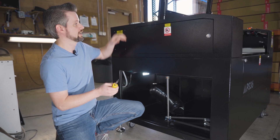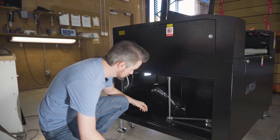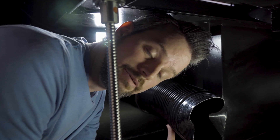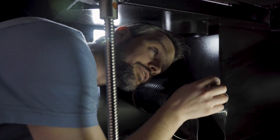Grab your screwdriver and the clamp and let's climb on in. Watch your head. Turn off the machine before you climb in. Then take the clamp and position it over the duct. If you notice up top, you will actually connect this to the angled duct directly under the Z table.